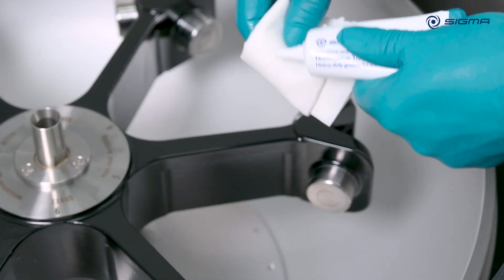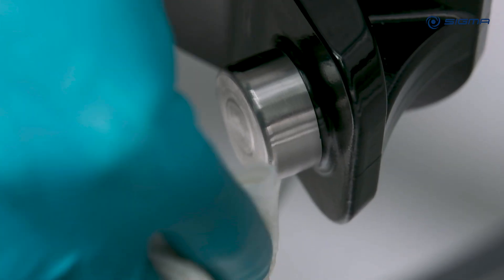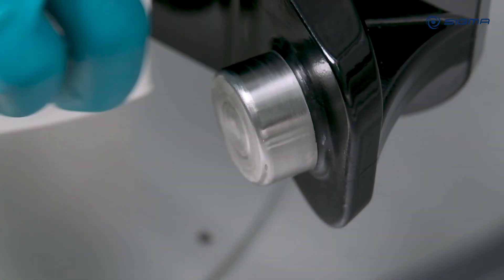For rotors without comfort coating, the rotor pins must be greased with a small amount of pin grease. For rotors with black pins and comfort coating, greasing the pins is not necessary.